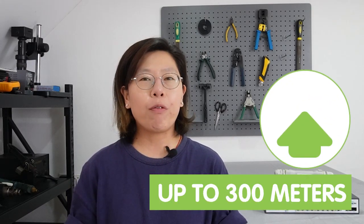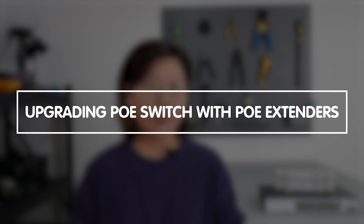Hi guys! Are you tired of hitting a wall with your Ethernet network's limited reach? Imagine the possibility if you could extend your network connectivity up to 500 meters — that's 1,600 feet. Today in this video, I'm here to introduce you to an innovative solution, which is upgrading your PoE switch with PoE extenders.